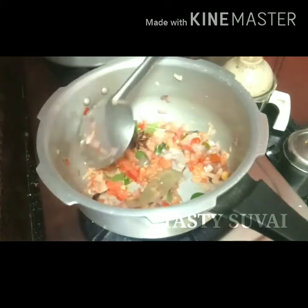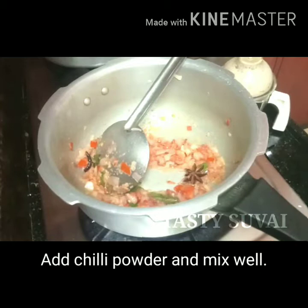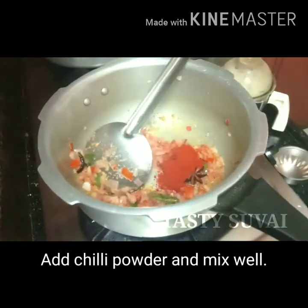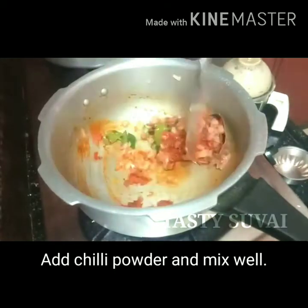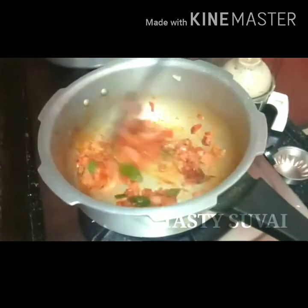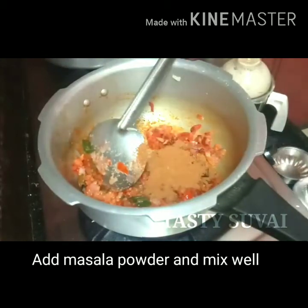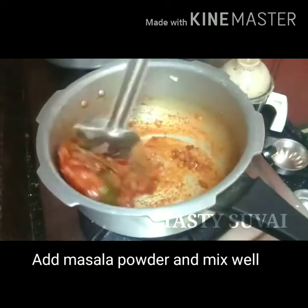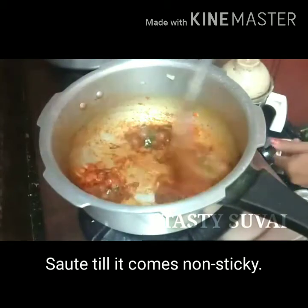Now add the flour and mix it well, then add the masala. If you use branded chicken masala, I will use the beetlarachja masala. You can put the link in the description box.